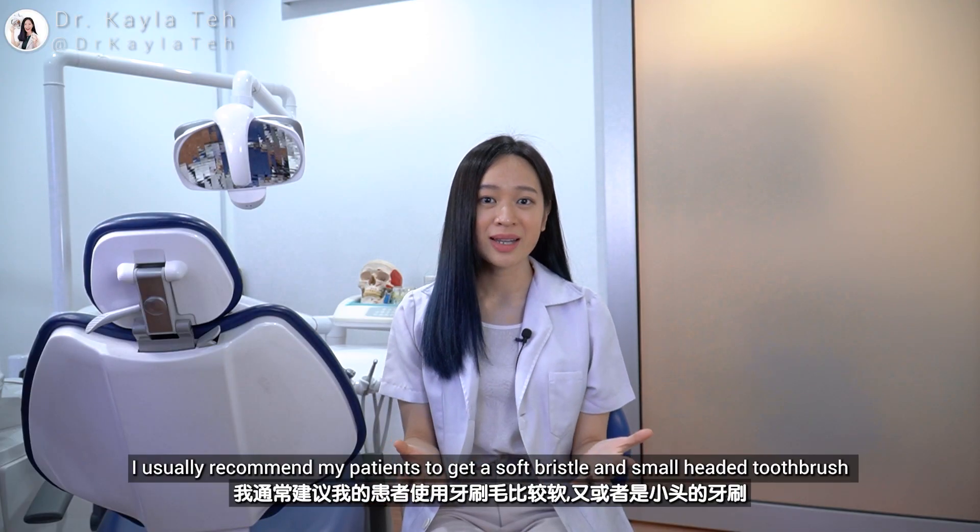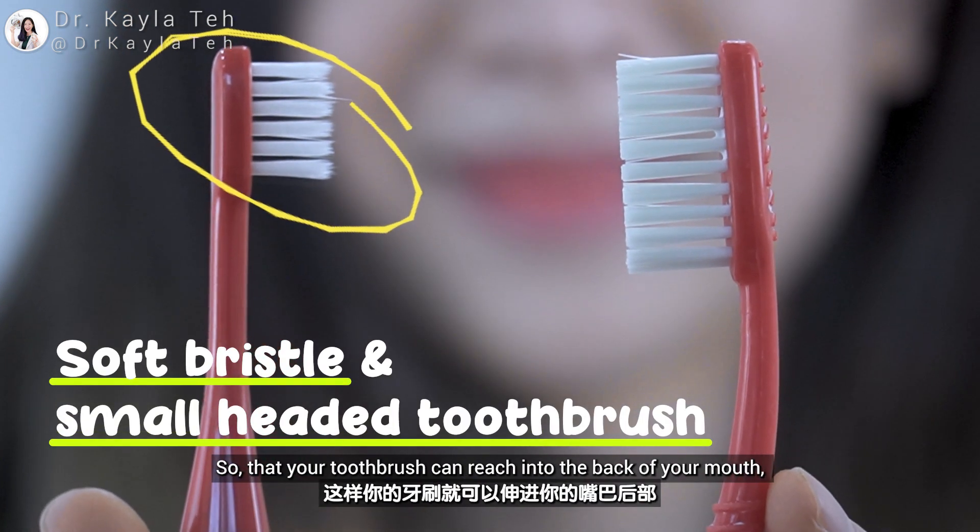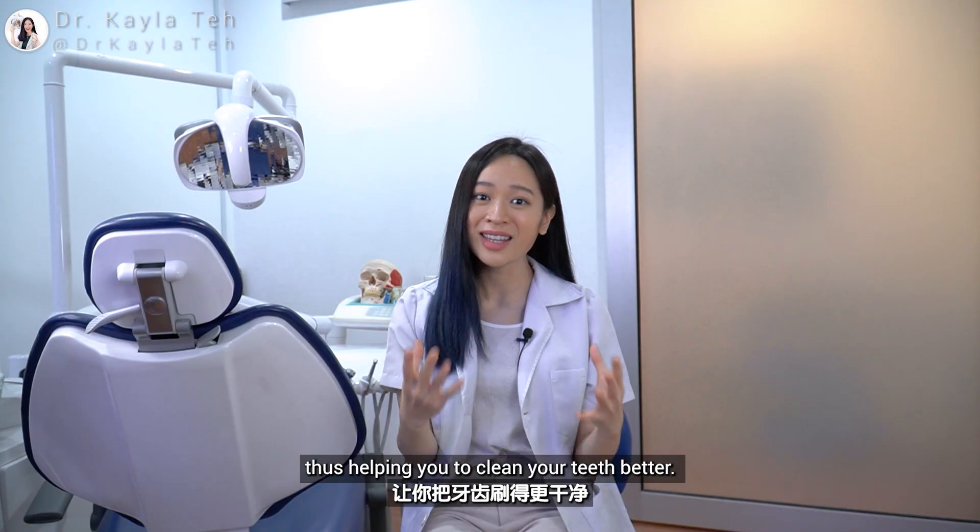I usually recommend my patients to get a soft-bristled and small-headed toothbrush so that your toothbrush can reach into the back of your mouth, thus helping you to clean your teeth better.